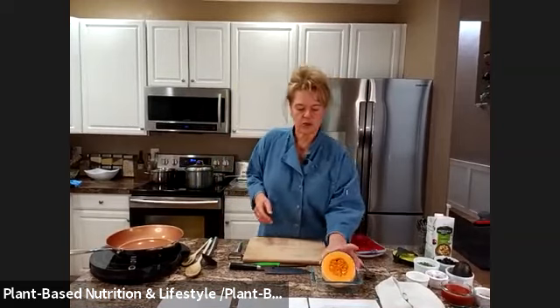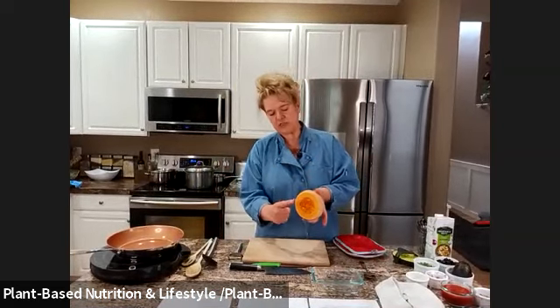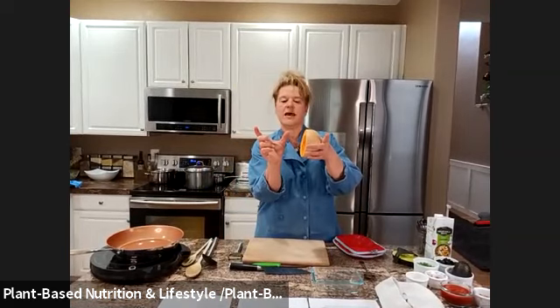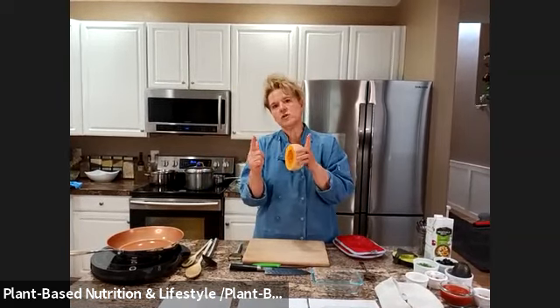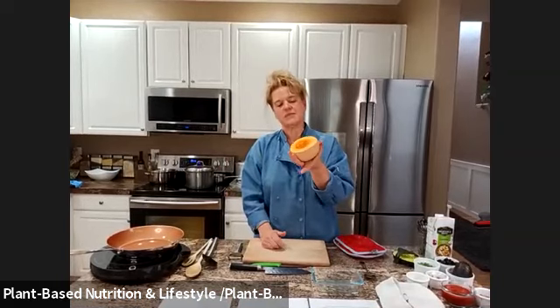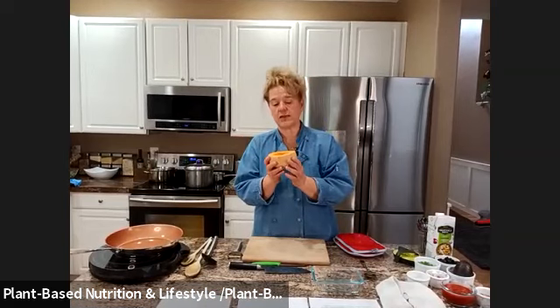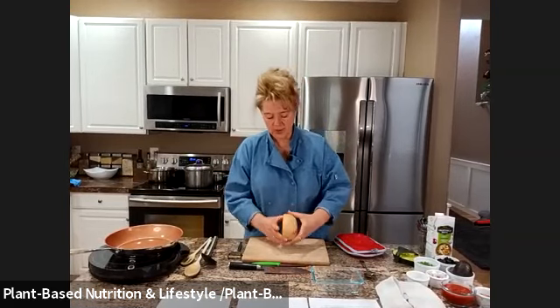Butternut squash — this was a small one, so it was probably just about this much of the bulb and then about that much of the long neck. When you get the smaller ones you can get almost about three cups out of them, so when you're doing this recipe go for your small butternut squash, otherwise you'll have a lot left over.